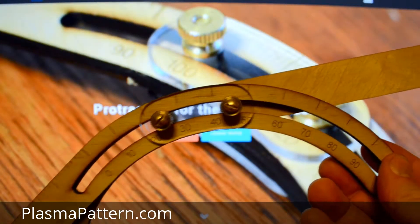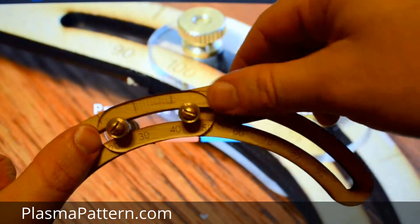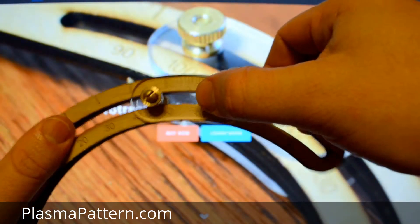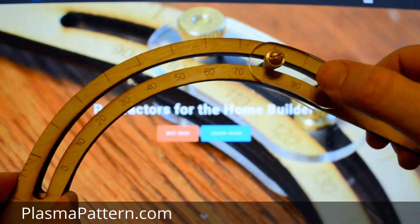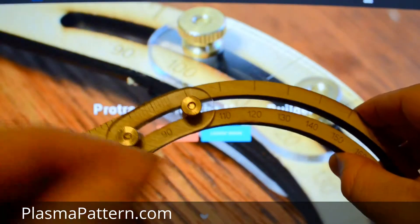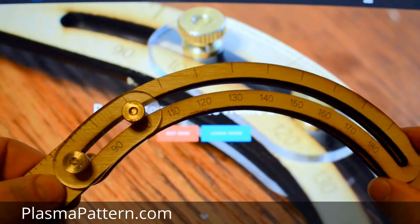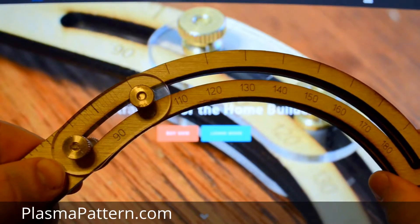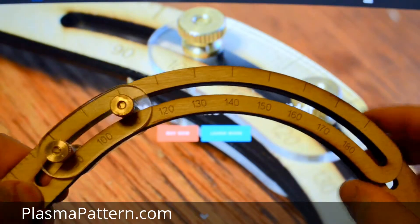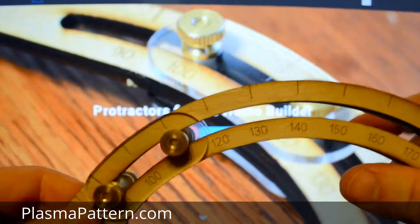If you wanted to do greater than 90 degrees, you're going to push it all the way around until it bottoms out and you'll have 90 degrees. Then you're going to flip over the protractor and do a similar operation on the other side — just take this and push it around. Make sure the back side is bottomed out the whole time, bottomed out on 90 degrees.